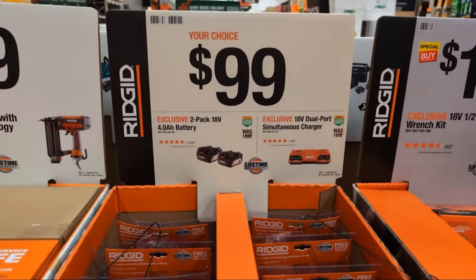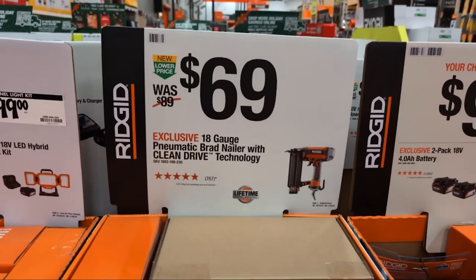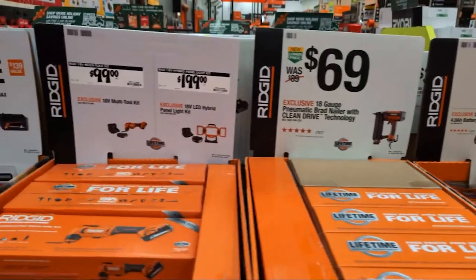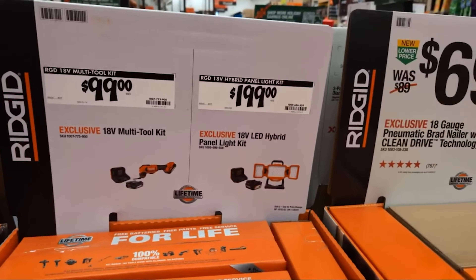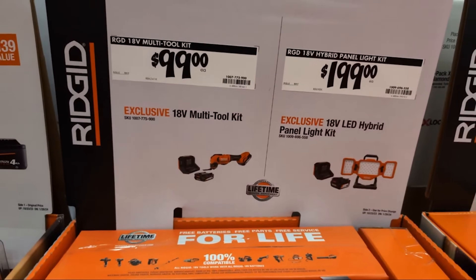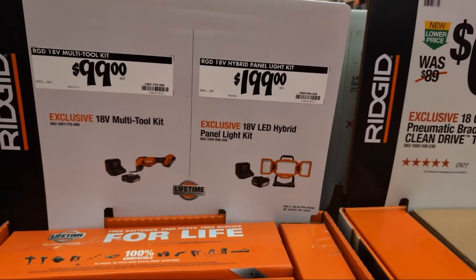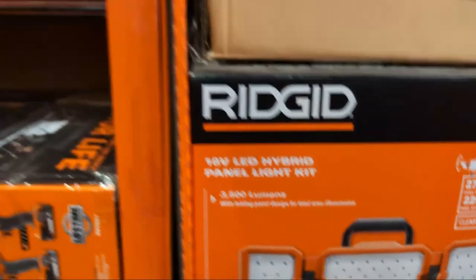Of four amp hour batteries, your choice at $99. They still got the pneumatics — if you're a pneumatic addict, for $69 you can get their pneumatic brad nailer with clean drive technology. They have their 18-volt multi-tool kit at $99, coming with a two amp hour battery, the multi-tool, and a charger. Or their hybrid panel light kit at $199 with a four amp hour battery and a charger — that thing's got 3,500 lumens.